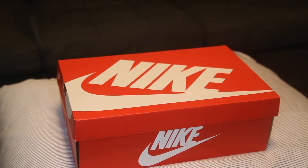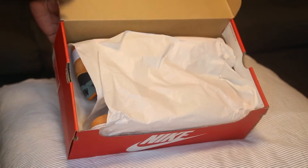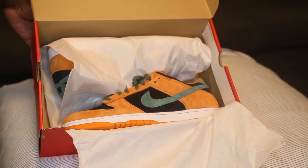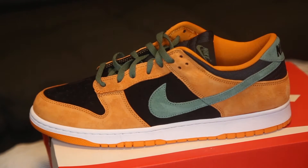All right y'all, let's find out what's in this box. As you can see, this is the Nike box — these are the Ceramic Dunk Lows. Let's get into the review.